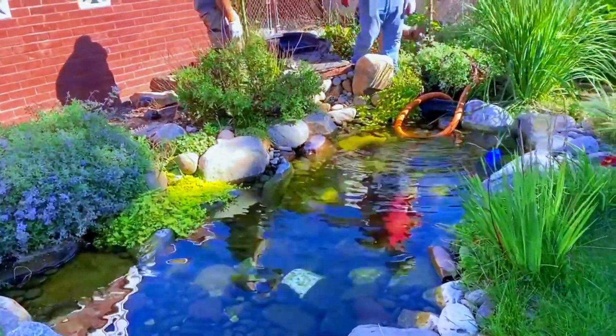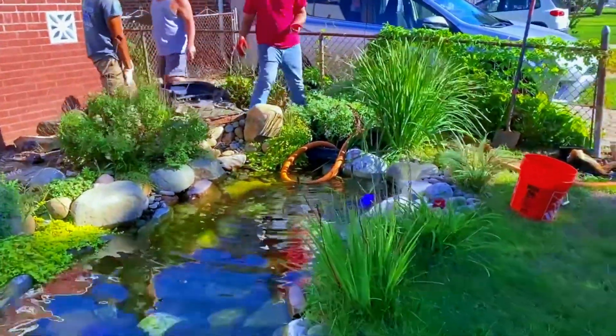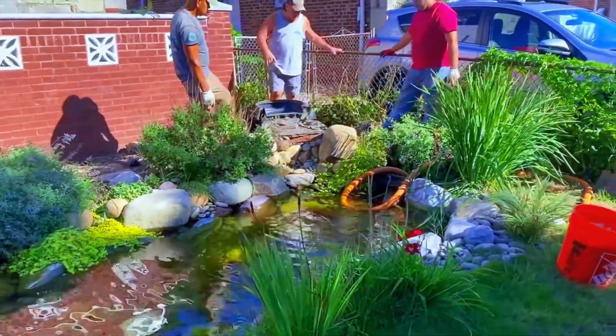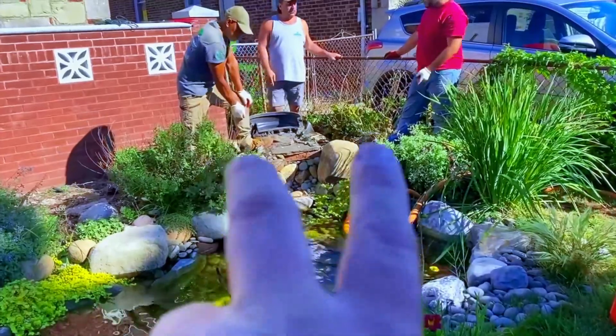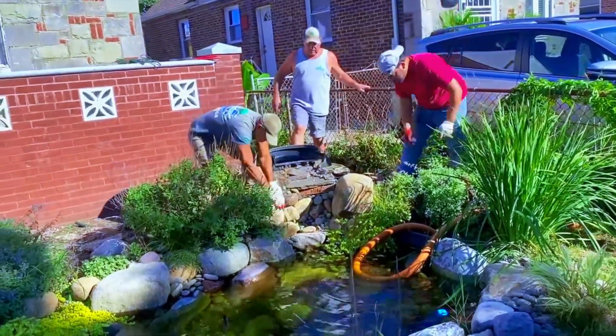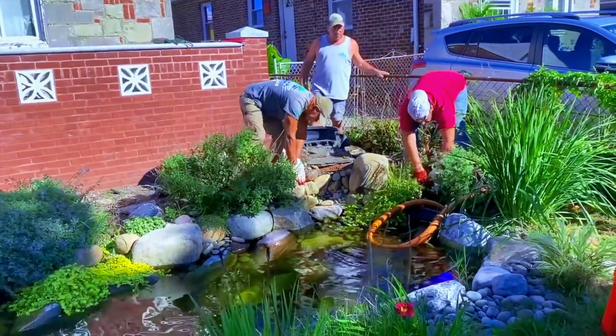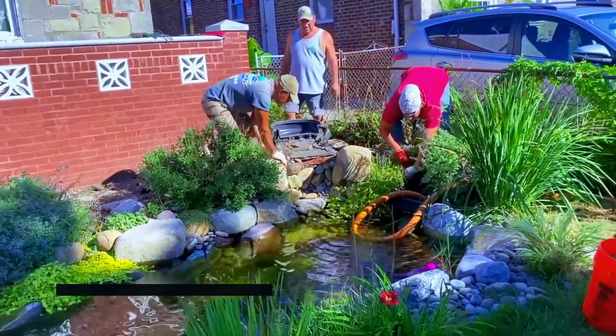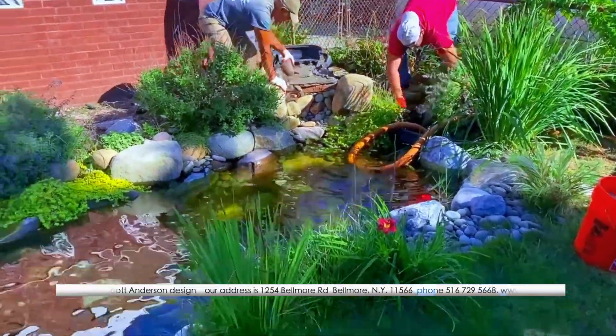We are now back because he didn't change the waterfall — the other guy said it was great. Outside of the two frame rocks, the rest of it was all existing because I couldn't do anything with it because of the liner. So now we're back to take that apart, build a new waterfall in there, put a bigger pump and get him back up and running.